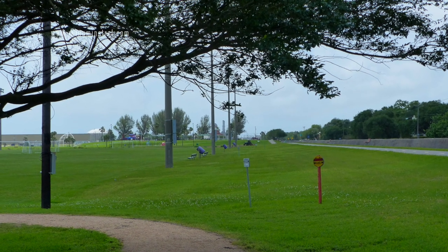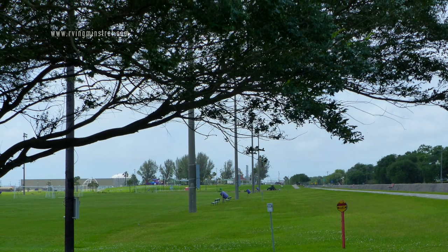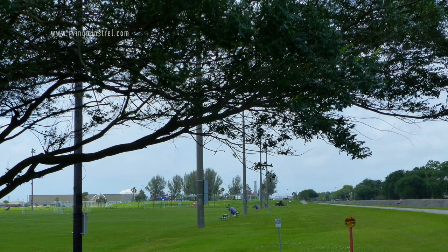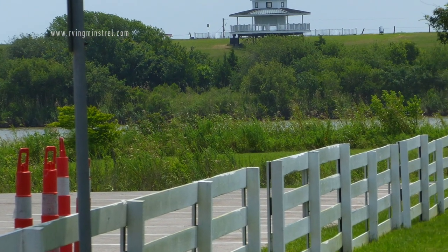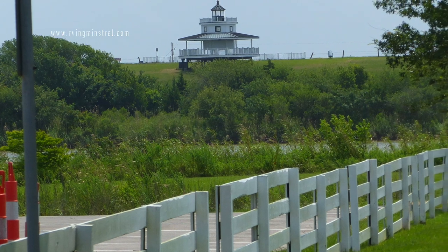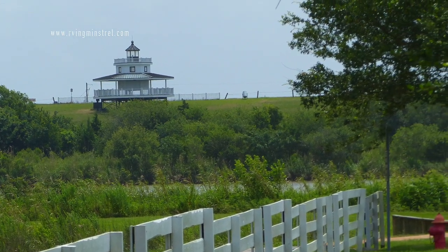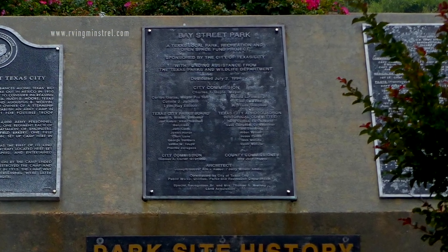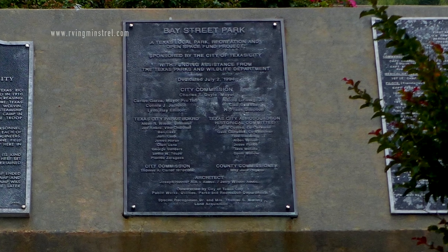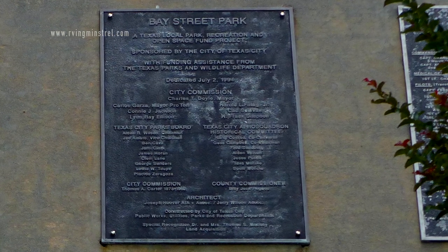It's a pretty good sized park and most of it runs along Bay Street. Here's an entrance and you can see the building on the other side of the water — I'm not sure what it is. And here is the park site history, which tells you a little bit about it as you come in. They've got displays around for you to look at and take in.